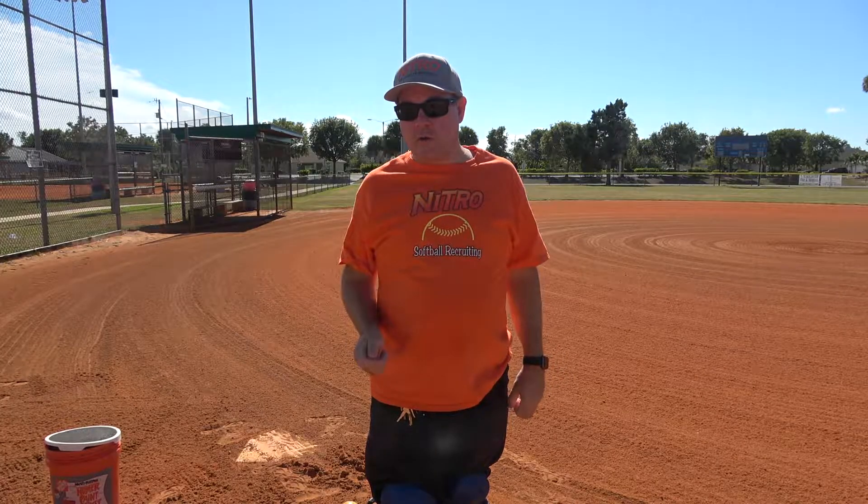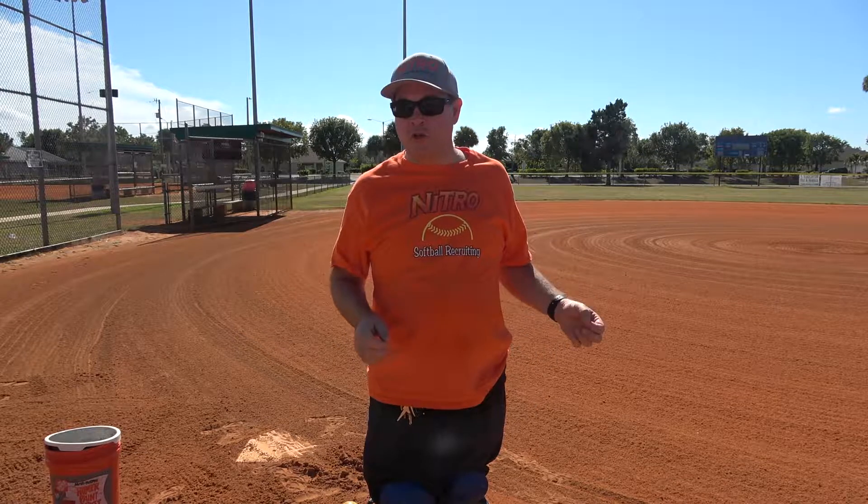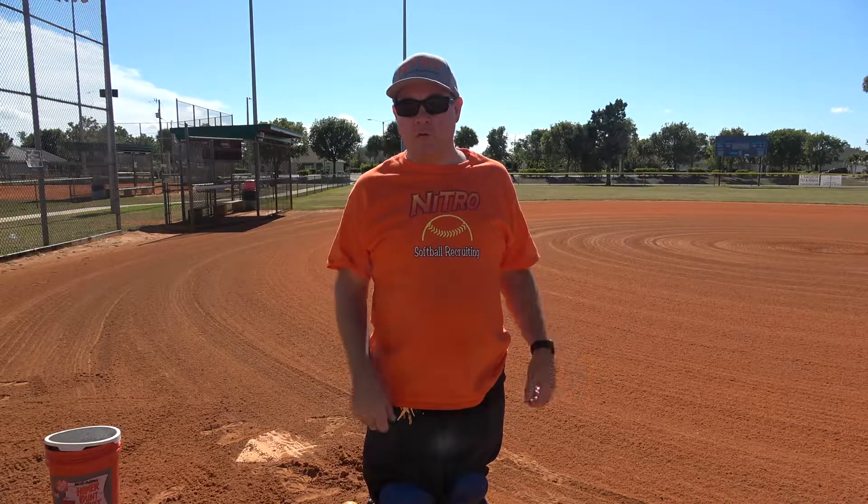Hey, this is Coach Jim from Nitro Recruiting Coaching. Today we're going to take you through some of our pitching drills that we work with our pitchers to get them set to enter a game or for practice. We do this before every game, before every practice — we go through these same set of drills so that they learn the progression to the pitching mound.